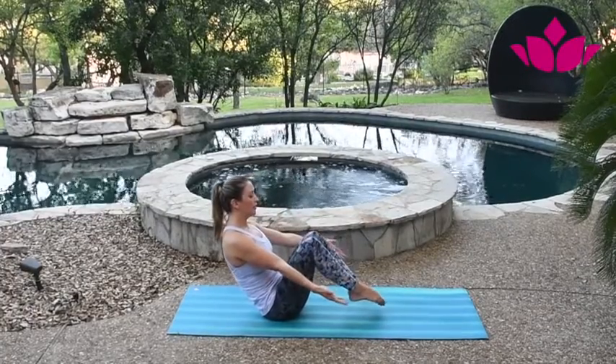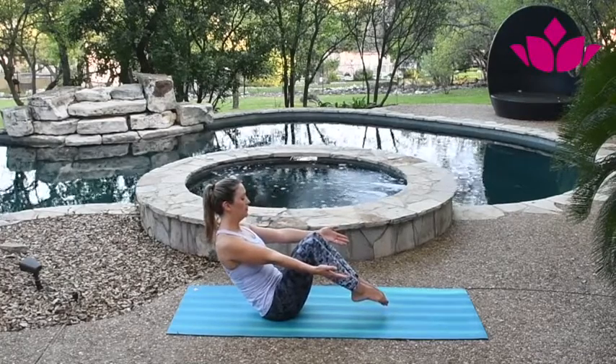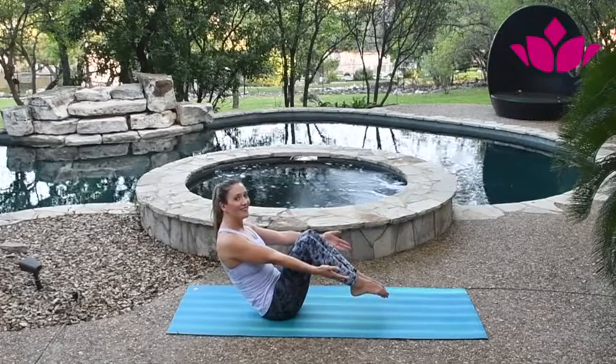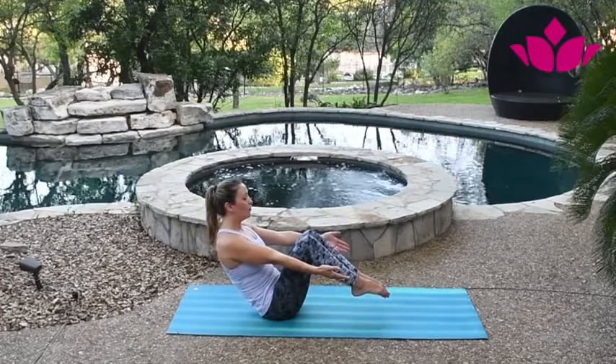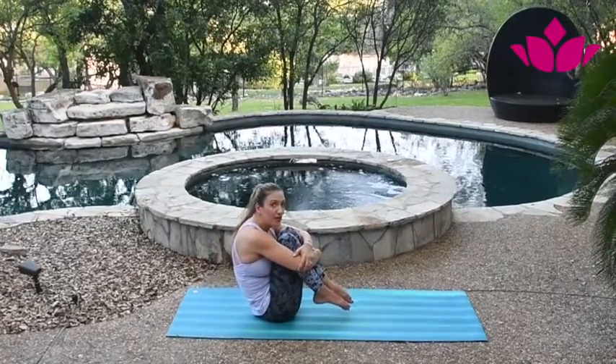So you can start here: one, two, three, four — hover, hover — and five. Then hug your knees.